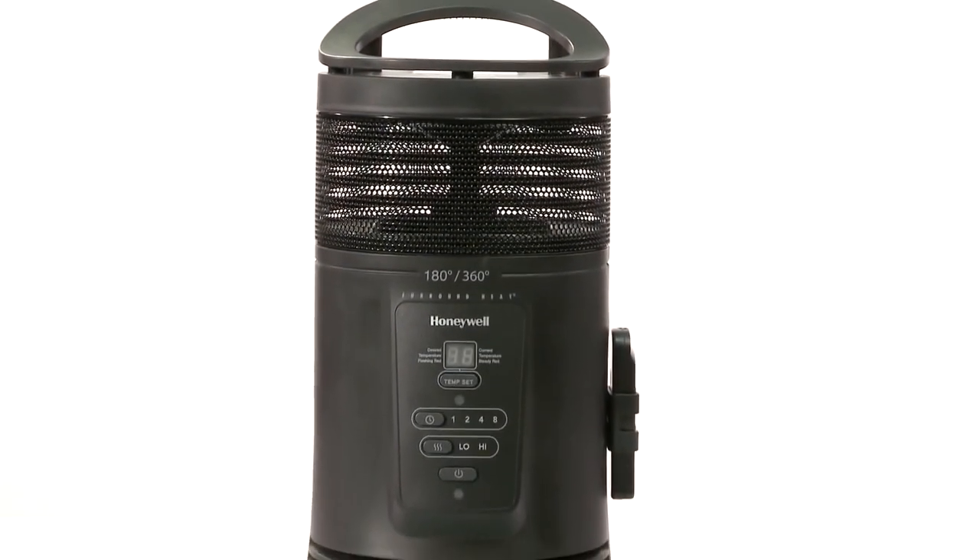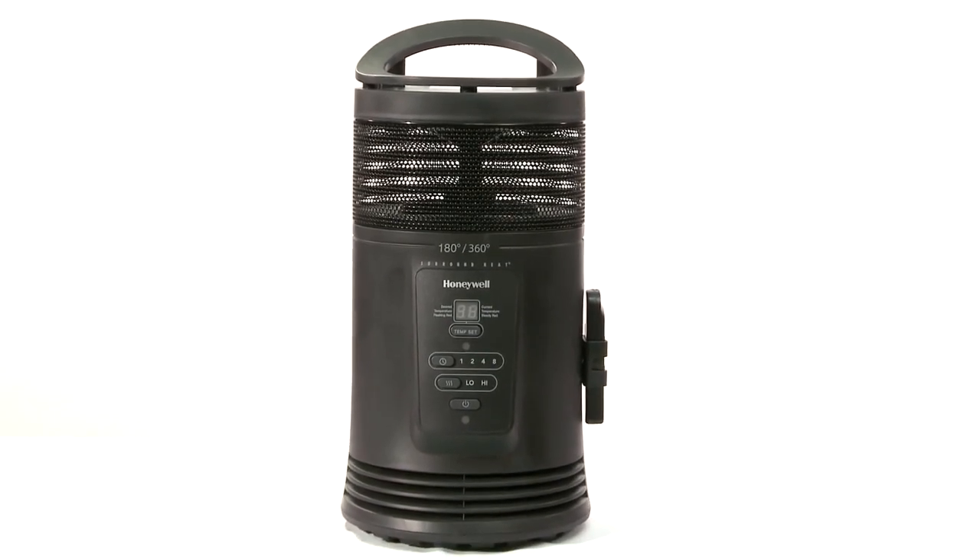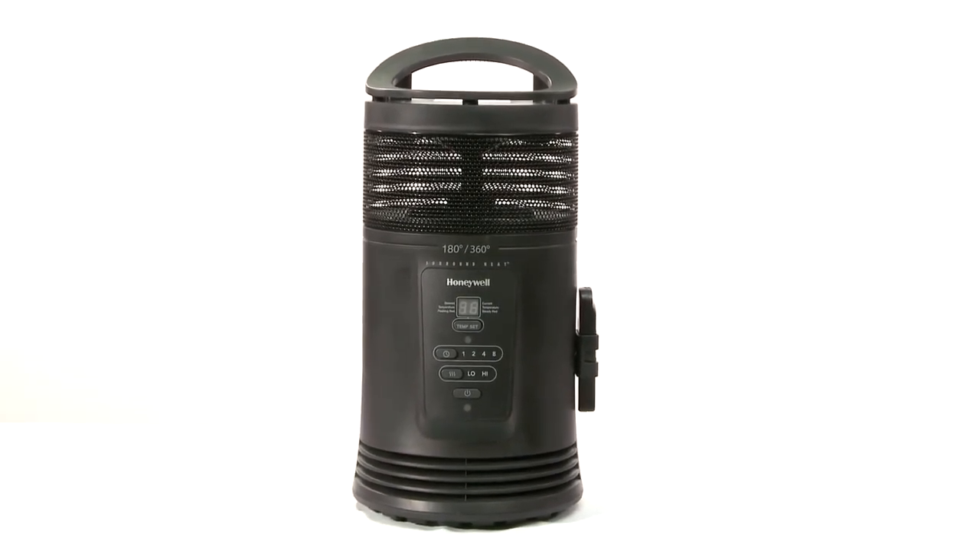Here we are going to show you how to use the settings on your HZ445R Honeywell 360 Degree Ceramic Surround Heater.